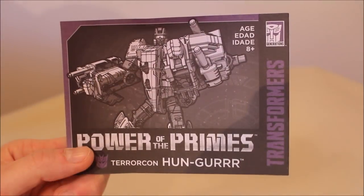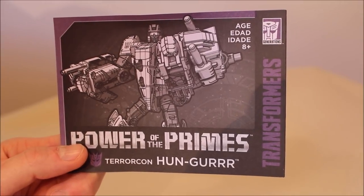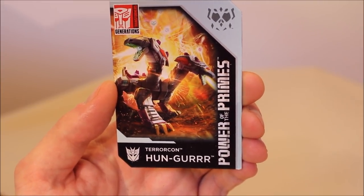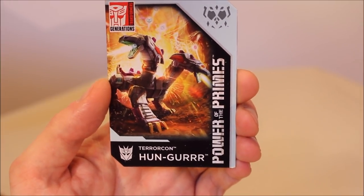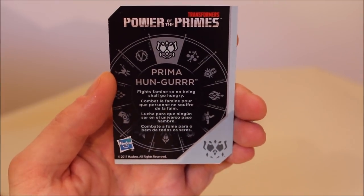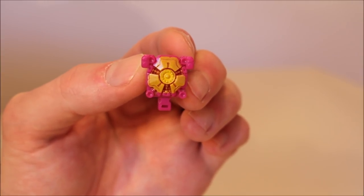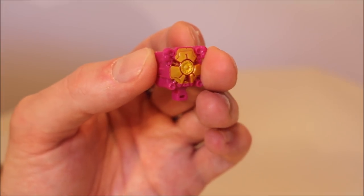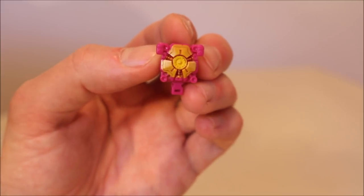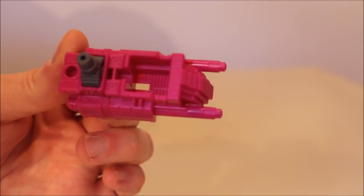If you're a fan of instructions, good news — he comes with them. The most important thing is the ever-popular collector card. Great artwork. This is Prima Hunger — with the power of Prima, he fights famine. Who knew he was so socially and civically minded? He also comes with his enigma of combination — a little fuchsia block with yellow, it's hollow and it is unnecessary. And he comes with two fuchsia-colored bucklers — or as I like to call them, feet, because they're feet for the combined mode.